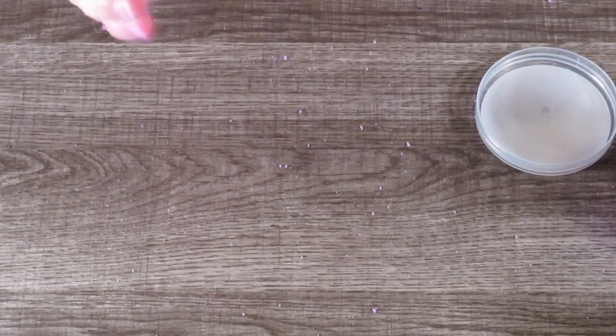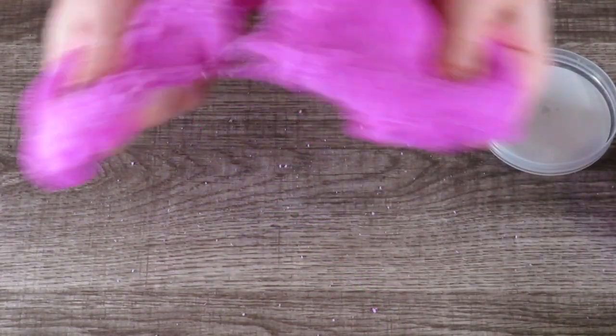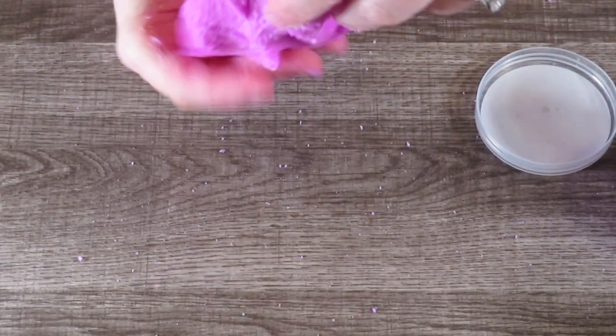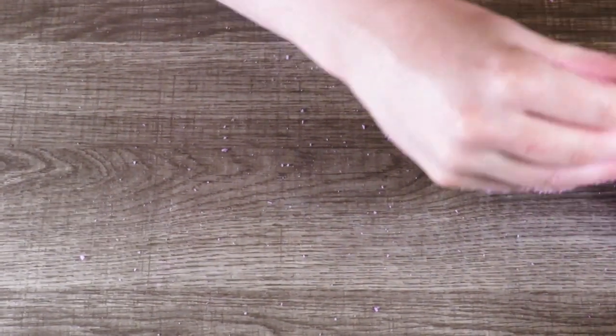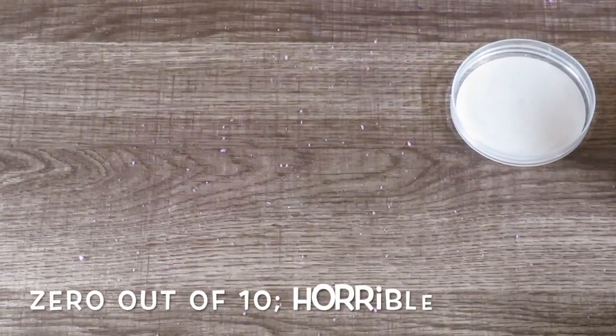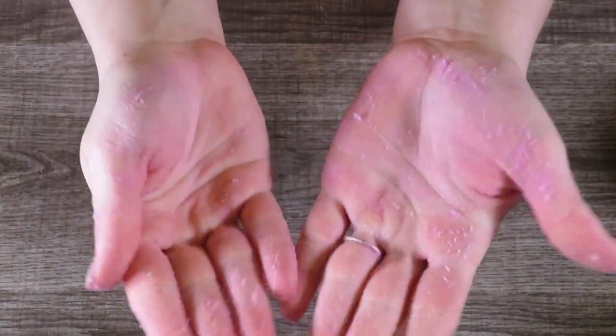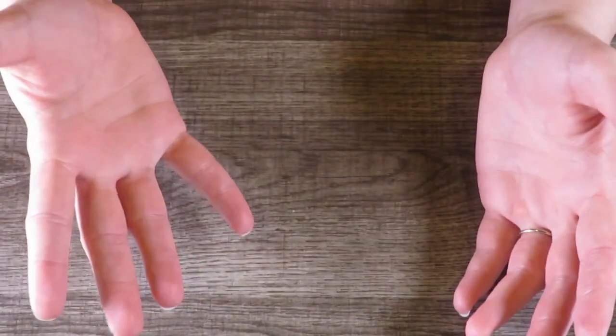Maybe if I sit here and play with it for a few minutes I can get it to warm up — sometimes you have to warm up cloud slime a little bit and it'll drizzle. But there is not one ounce of drizzle in this whatsoever. That is disappointing. I'm going to give that one a zero out of ten — it's absolutely horrible. It made a mess out of my table, it's wasting Lysol wipes, and Nerdy Mama has to go wash her hands of this Centos Scented Cloud Slime.